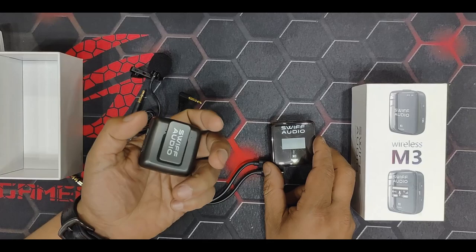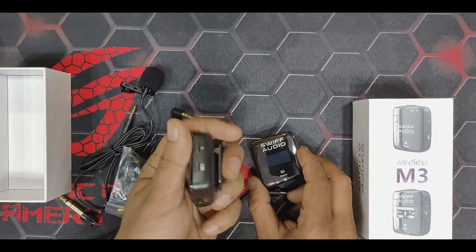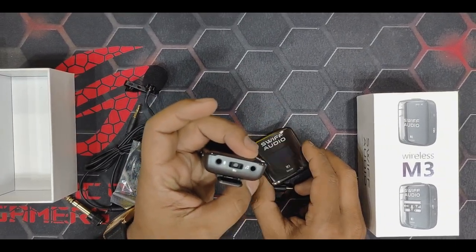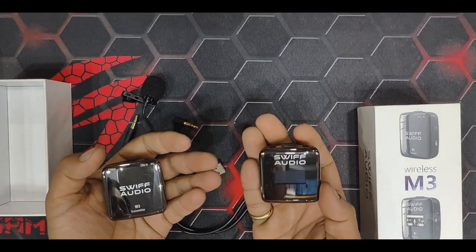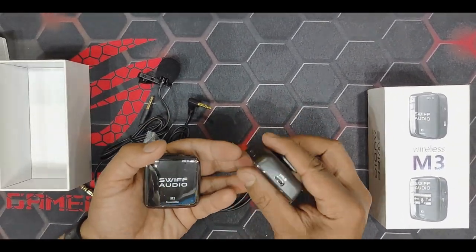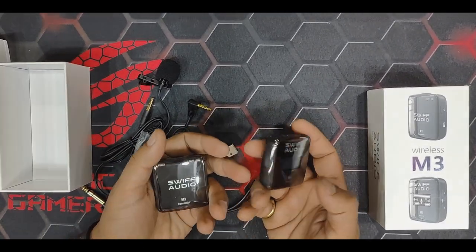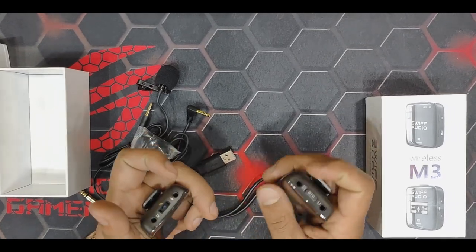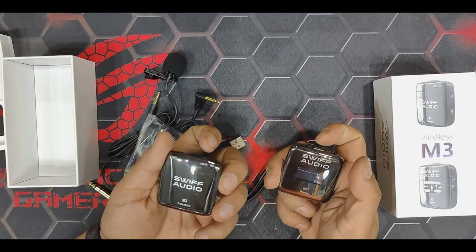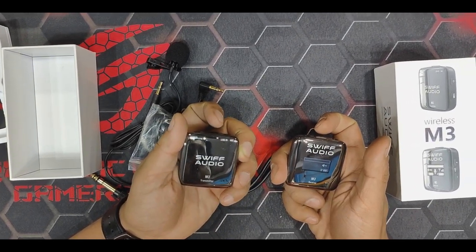In the transmitting device, we've got a power on/off button, a mic port for connecting another mic though there is an inbuilt mic, a button for on/off, and a Type-C port for charging. On the receiving side, we have an output port line that can be connected to an audio recording device, an earphone jack so we can check whether the sound is proper or not, volume up/down buttons for controlling the volume, and a Type-C port for charging.